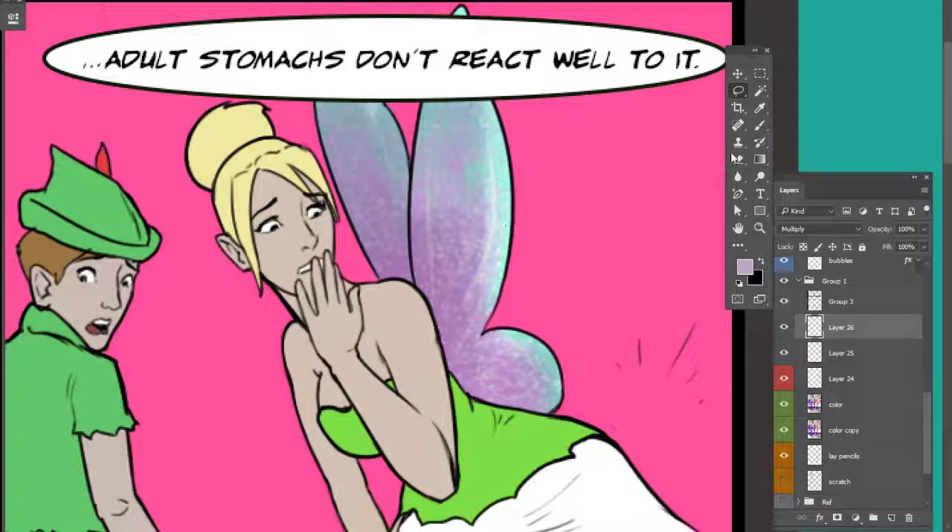If you'd like to pick up these brush packs, you can visit my profile page over on DeviantArt or look through the videos on my channel. My channel is Okay Okay and I am Okay Okay — thanks for watching and I'll talk to you later.